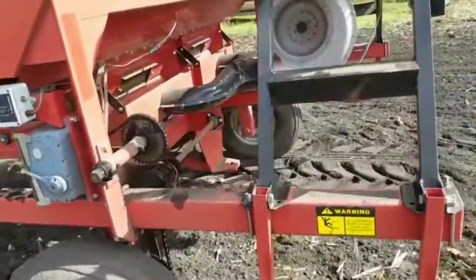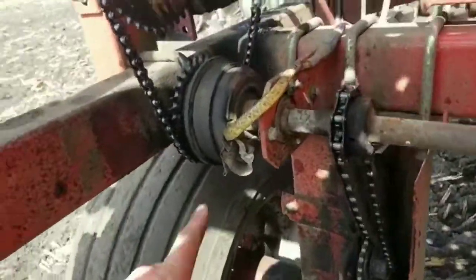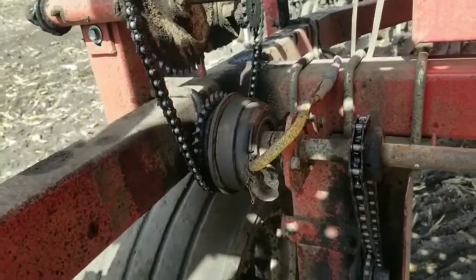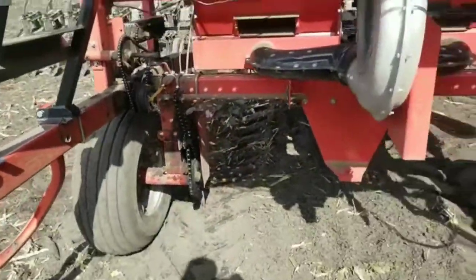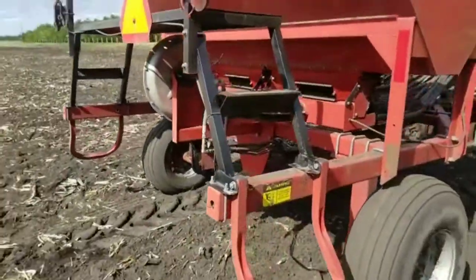The planter itself is very simple — just a handful of chains back here, and there's an electric clutch. With a switch in the cab when I energize this electric clutch it drives the seed drive. Pretty simple deal.